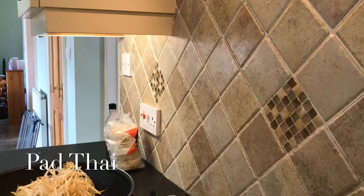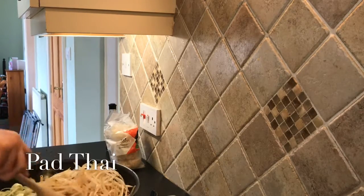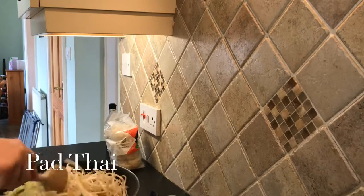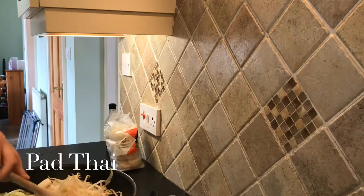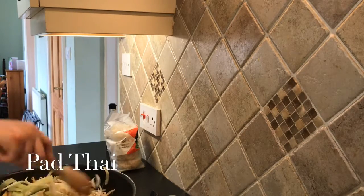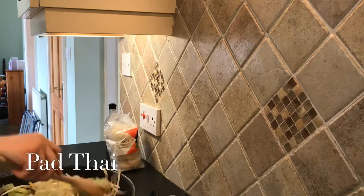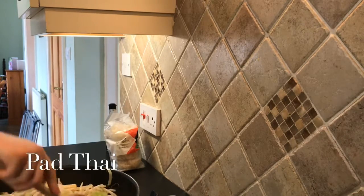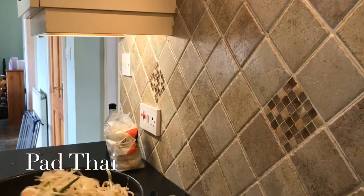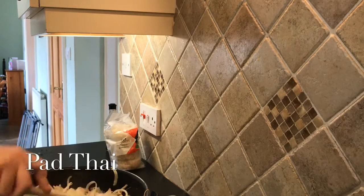I'm going to put my topping bottle to the side, get a spoon, and toss the vegetables around. I'm simply going to toss them for about five minutes — it literally takes no time at all. Then all you do is add the noodles to this and you're done, so it shouldn't take too long.